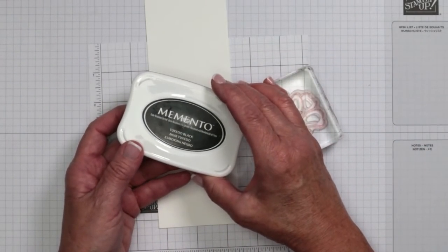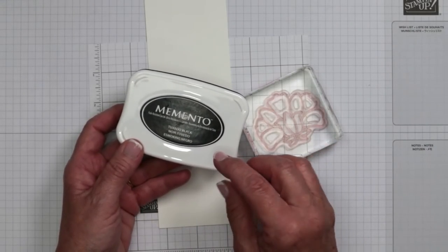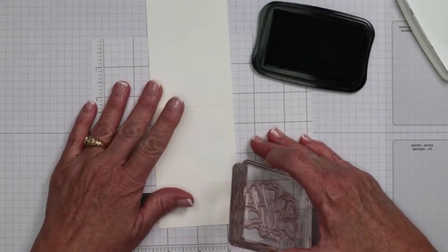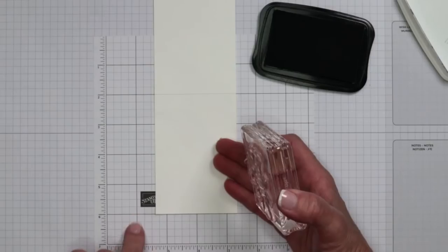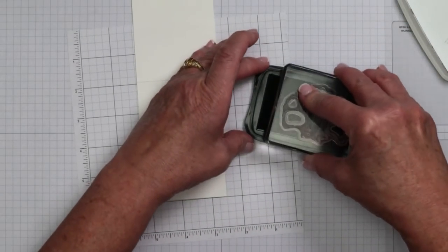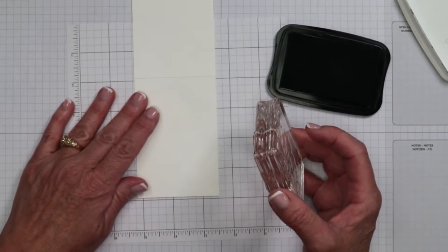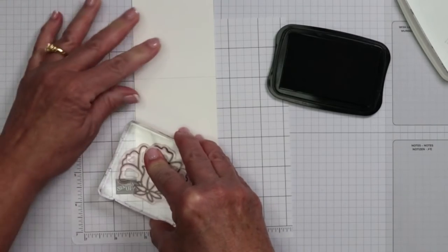We're going to use Memento Black Ink. This is a water-based ink, and this is what you need to use when using alcohol-based markers, because the alcohol and water will not interact to cause bleeding. Let's open this up — I'm going to use a grid sheet underneath as a barrier to catch my excess. I'm going to start by inking this up with lots of firm, even pressure, getting all those little lines. This is a photopolymer stamp — photopolymer is clear, which means you can see through it.